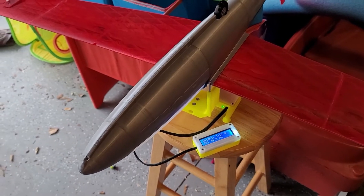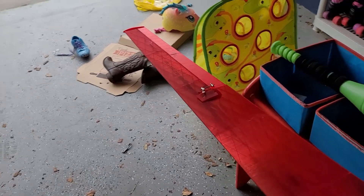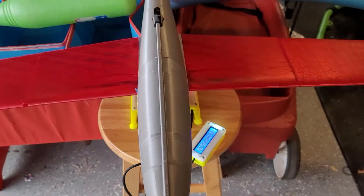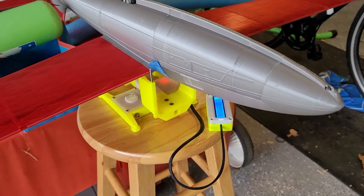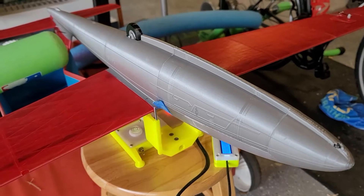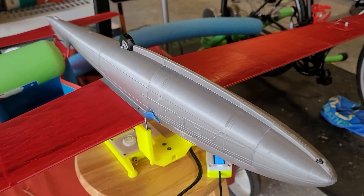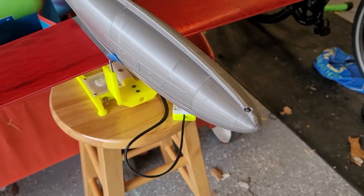The initial weight last night when I first got it together — and I knew it was going to be a little more due to needing to add the battery and a voltage step-down device — was about 826 grams. That means I had to add a significant amount of weight in the nose of this thing.